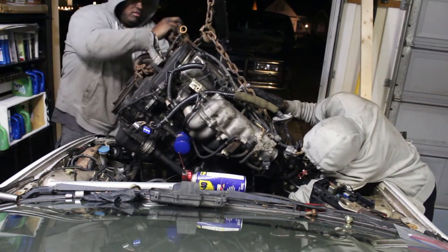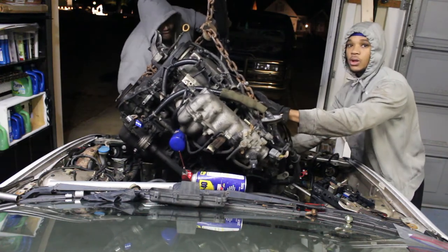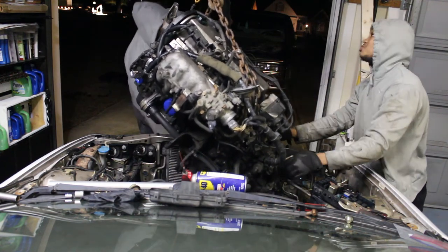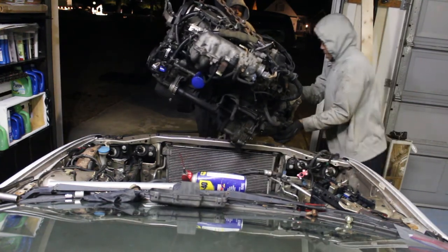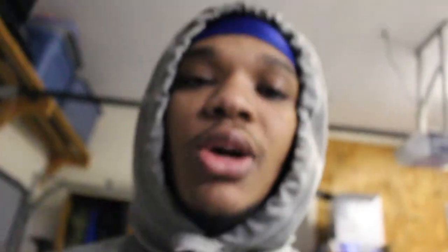The shift cable is still stuck on there. We're pulling with the chains — got them, look at that. Still stuck on there like that. I might have to lift it up a little bit and pull it back. Got them — look at this. Alright y'all, as you can see the motor is out.